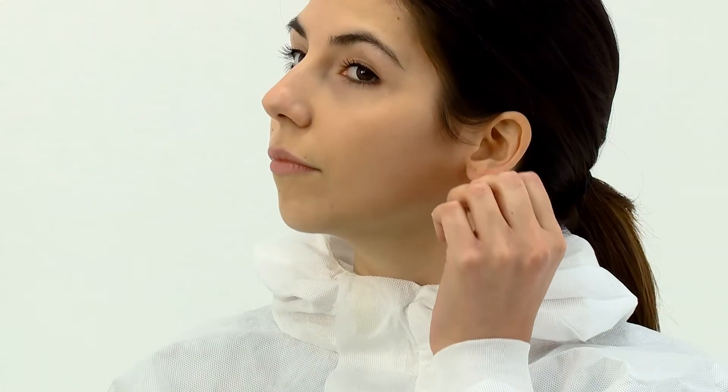Prior to fitting your respirator, make sure that your face is clean shaven. This respirator should not be worn with facial hair under the area of the face seal. Make sure that long hair is tied back and jewelry is removed so that it does not interfere with the seal to the face.